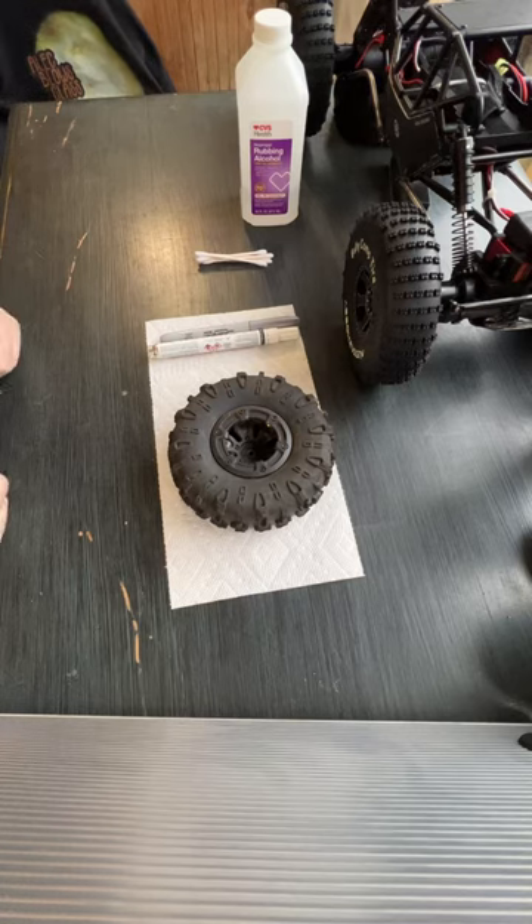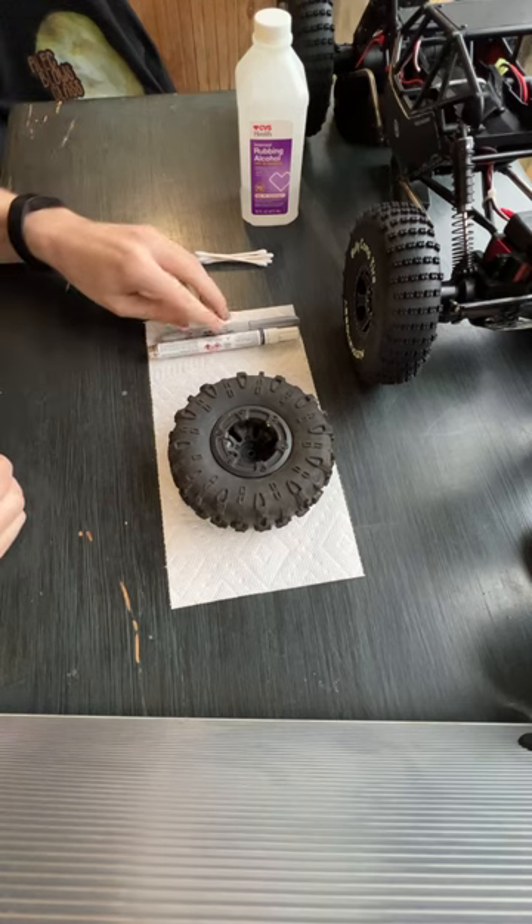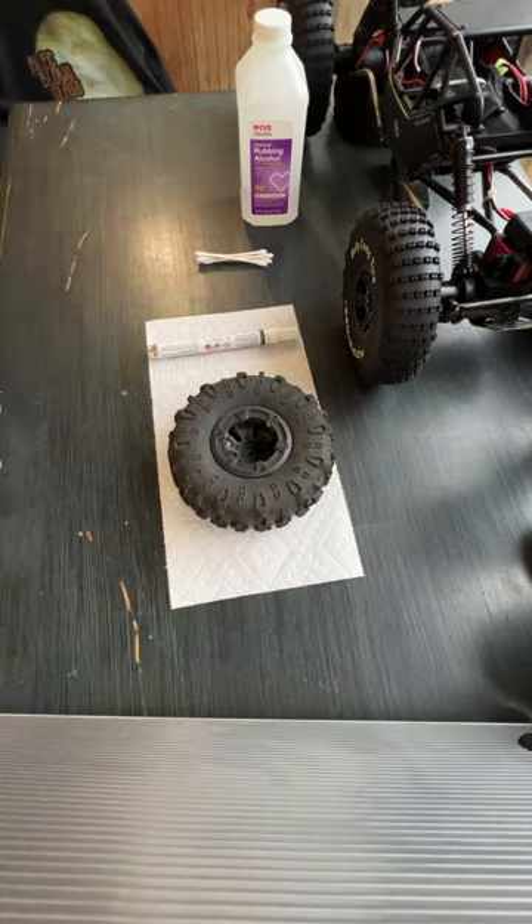Hello everybody and welcome to another episode on 207 Crawler. Today on the bench we're doing a little bit of detailing on some tires and on the actual rig itself.